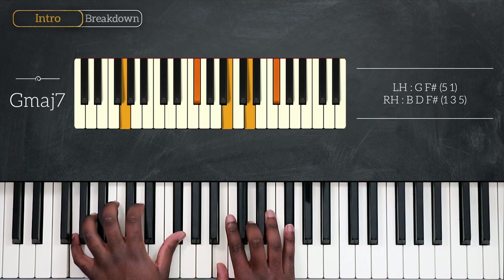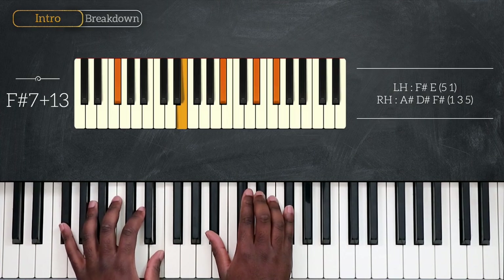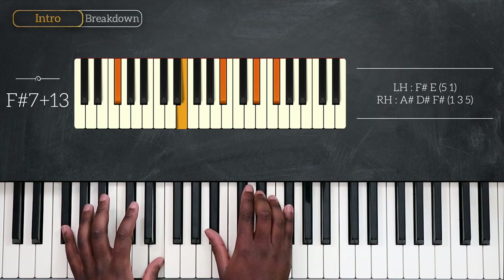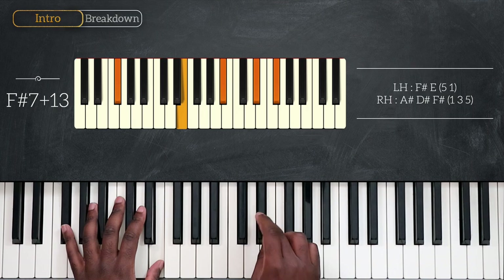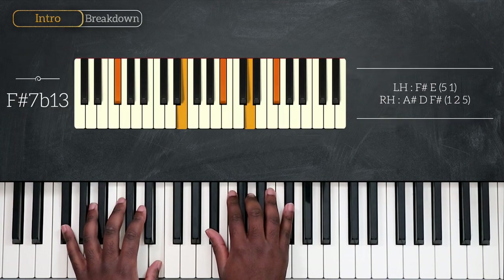And now we have two chords after that. First we have F sharp 7 at 13 — that's F sharp and E for the left, A sharp, D sharp and F sharp for the right. And then we're going to switch that note by a half step and play D instead, so now we're playing F sharp 7 with a flat 13.